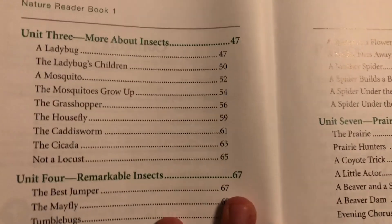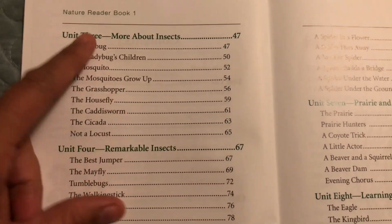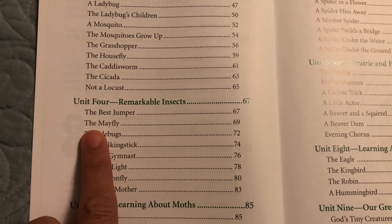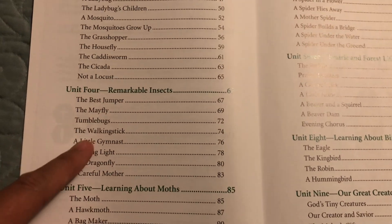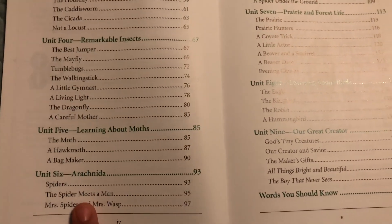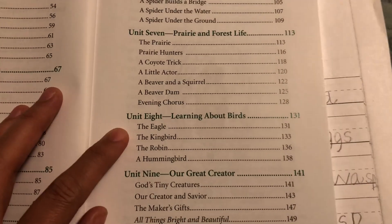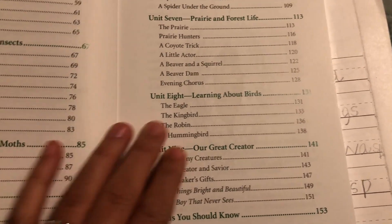The next units in Book One cover more insects, remarkable insects — the best jumper, the mayfly, tumblebugs, the walking stick — as well as moths, arachnids, prairie and forest life, birds, and finally a unit called 'Our Great Creator.'